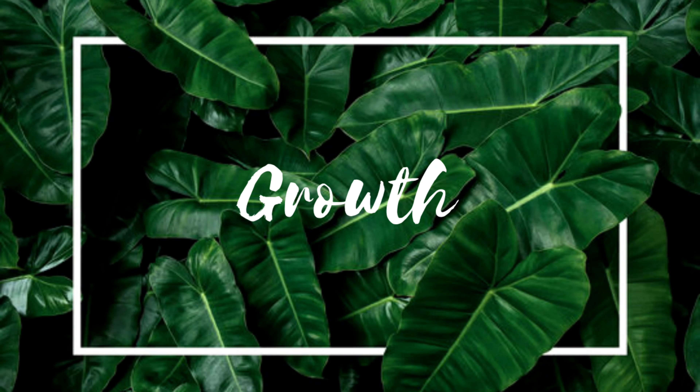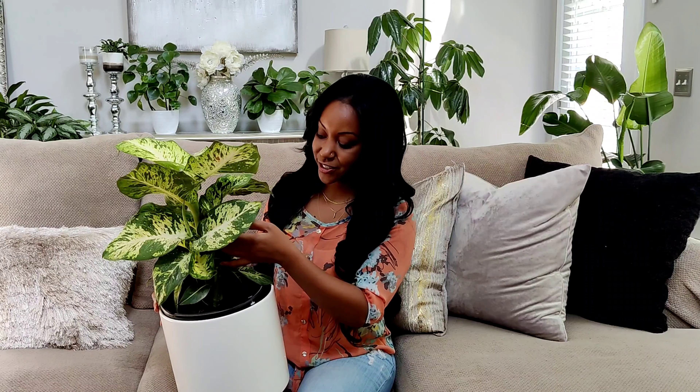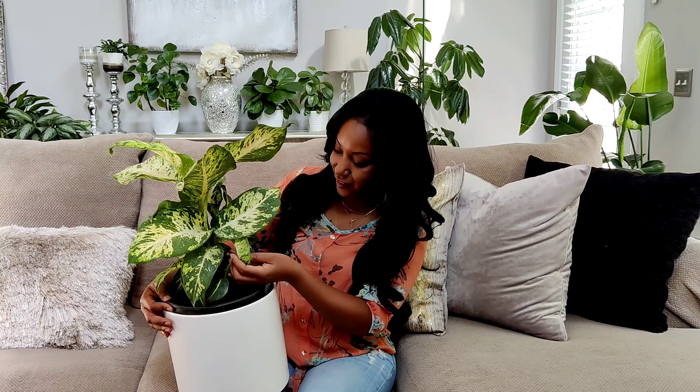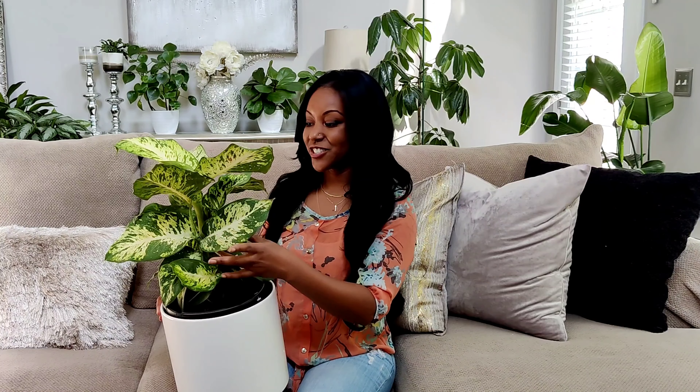Now let's talk about growth. Dieffenbachias have an upright growth habit — they grow upwards and tend to drop their bottom leaves, which exposes a beautiful cane structure. They have a really thick stalk; I'll insert some pictures so you can see what I'm talking about. That's partly where they get their nickname 'dumb cane' — they have a nice cane structure that they grow from.